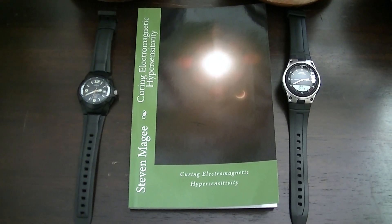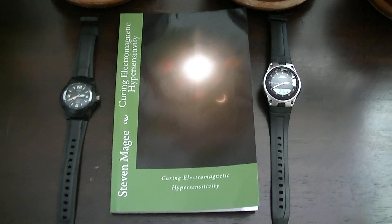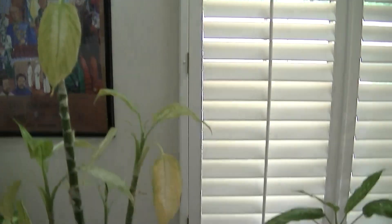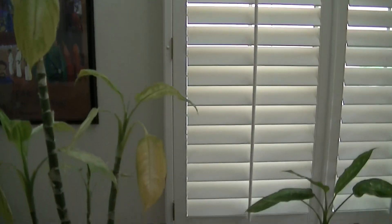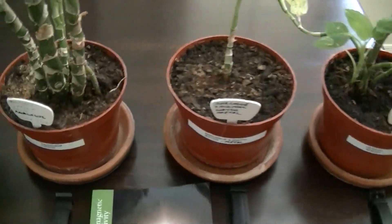Hi, my name is Stephen Magee and I'm the author of Curing Electromagnetic Hypersensitivity. I'm here to look into this experiment, which involved growing Dieffenbachia plants with wristwatches in their roots.